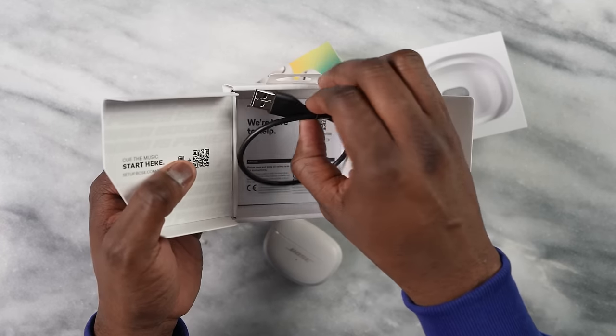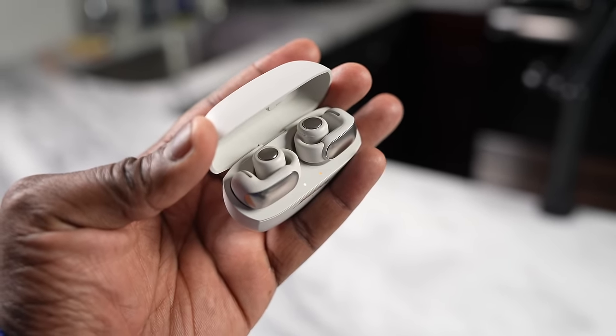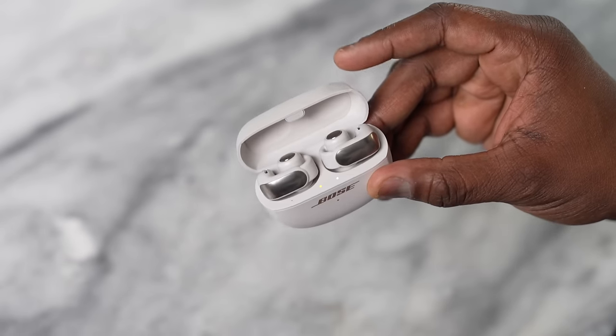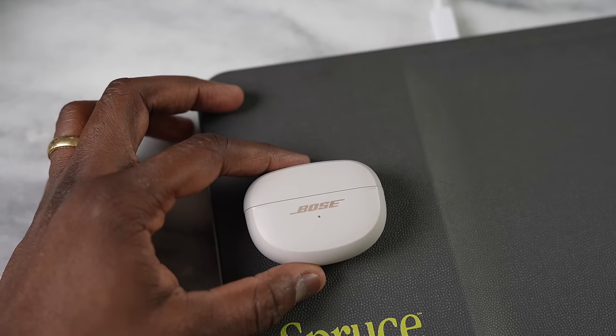Let's take a look at the hardware. It comes in two colors — a white or off-cream, as well as a black variant. The case is very simple; the earbuds rest on top of it with an indicator in front and a sync button in the back. It does not have wireless charging, and it doesn't have wireless charging — we'll talk about that in a second.